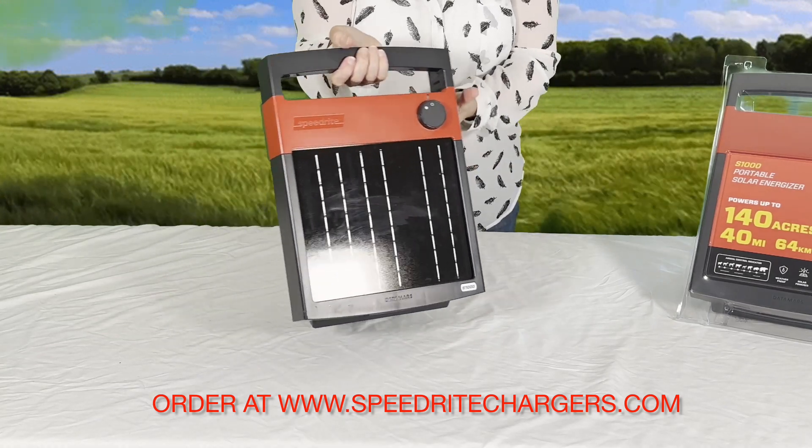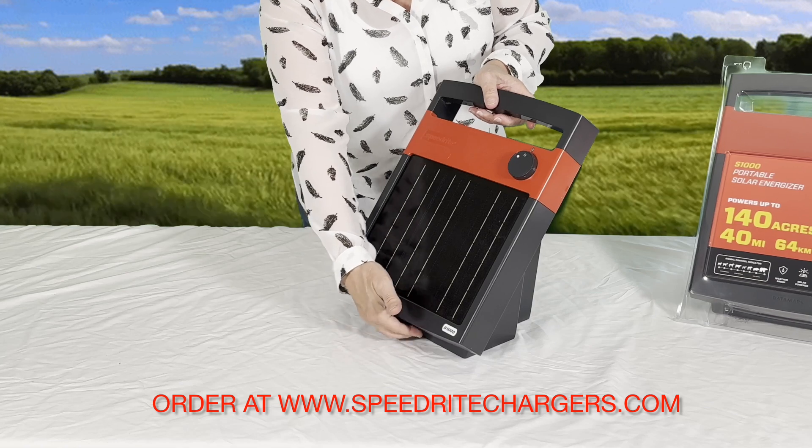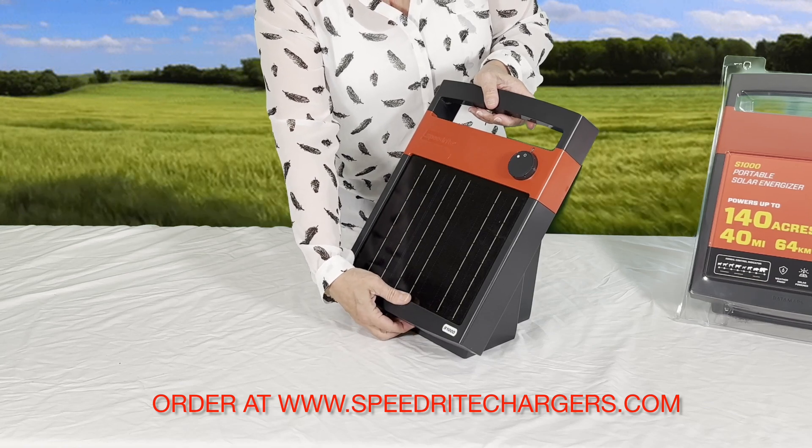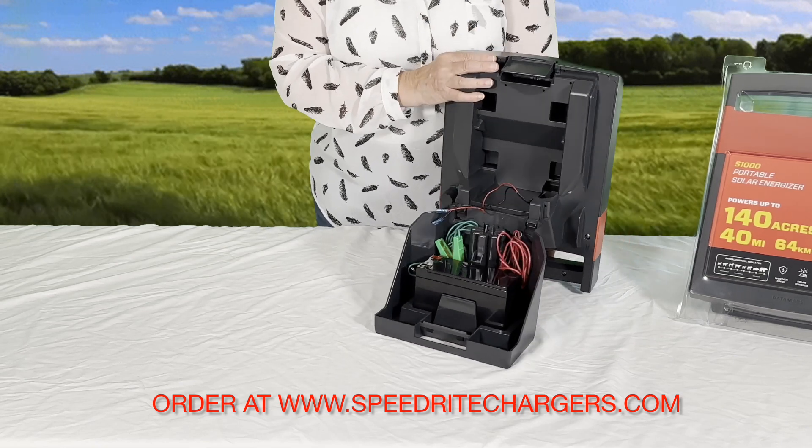And we have one that is out of the packaging for demonstration purposes. There's a little clip underneath here that you just push on and it swings back to open up, and you can see what is inside.